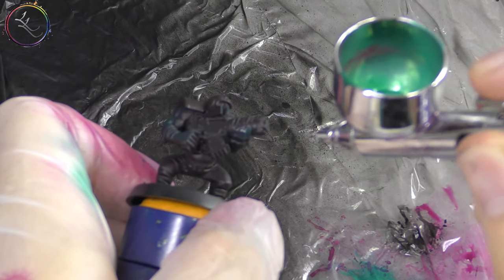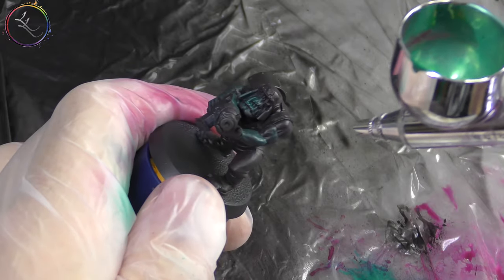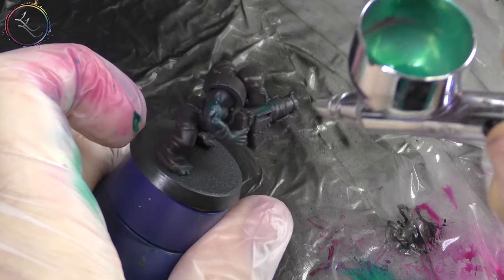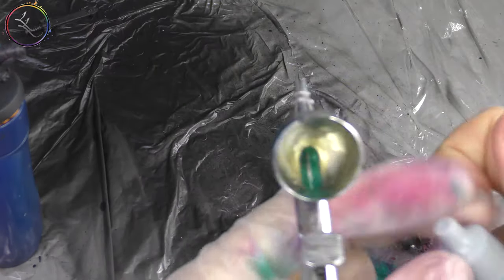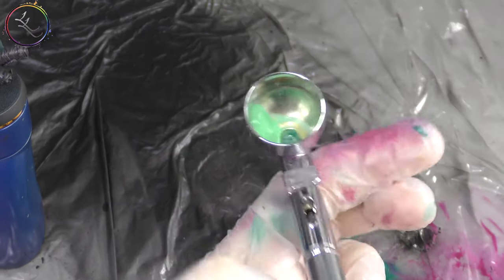Scurvy green and foul green are the basis of our paint job. Two thin, even coats are applied over the majority of the skin tone and the muscle structure. We don't need to be too neat at this point — if a little bit of paint overlaps that's fine. This has been designed for speed.